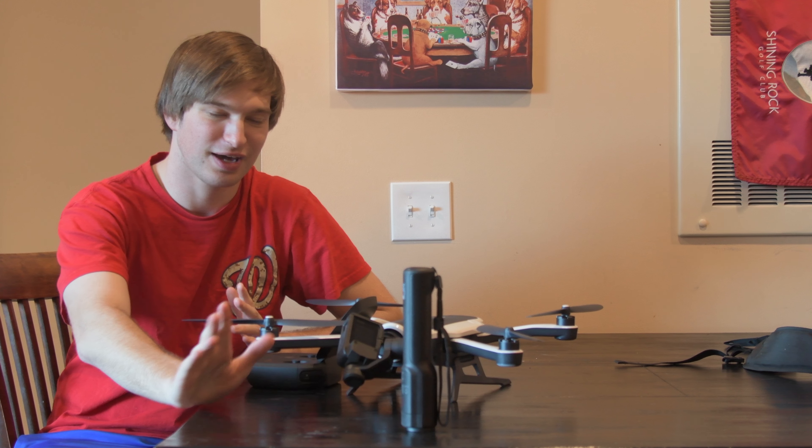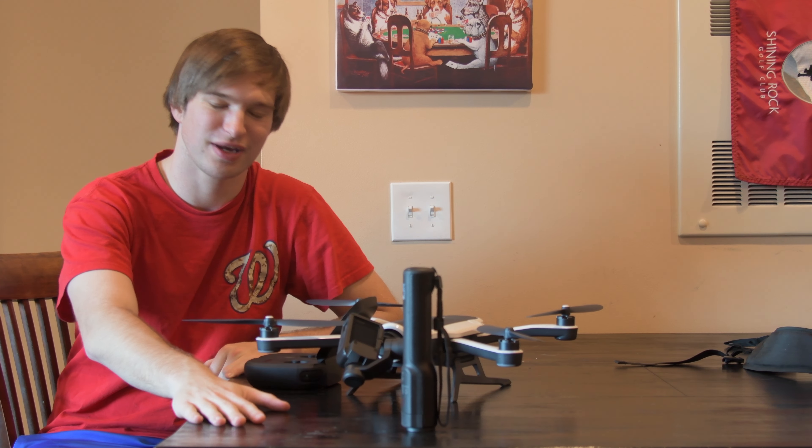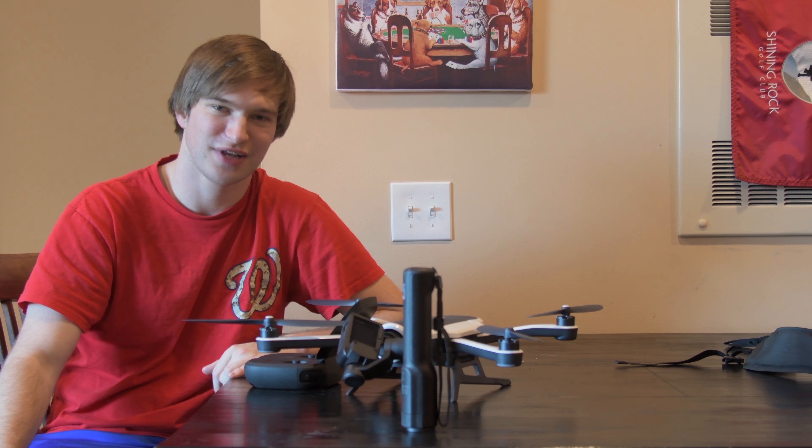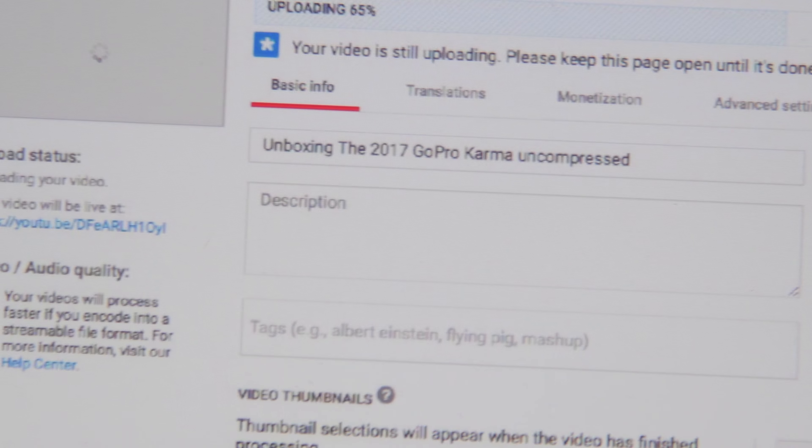So I'll be keeping it and I can't wait to make a whole bunch of other videos with it. There's so many videos I wanted to make that I didn't think I would have time for because of the two weeks. Charter internet is not good and it's going to take a couple of days to upload each video.